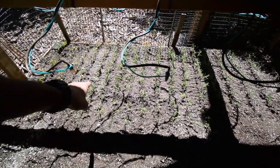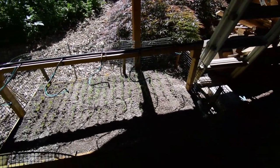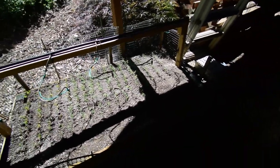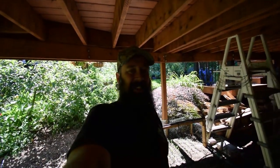They still look pretty fresh. They've been getting sprayed this morning and it's already getting close to 80 degrees out — it's about 11 o'clock. I'll keep you updated each week to see how well the progress goes on the plant propagation bed. Talk to you guys again, bye.